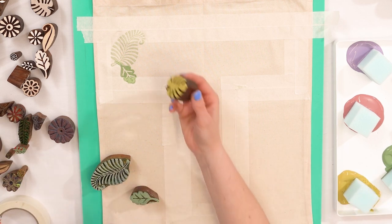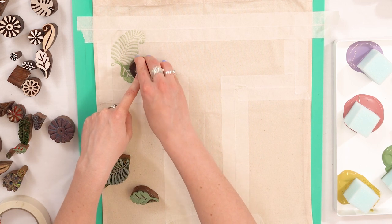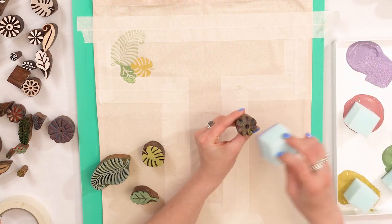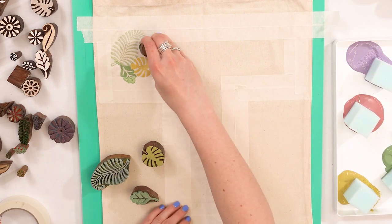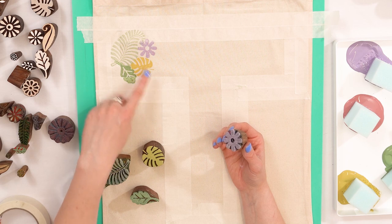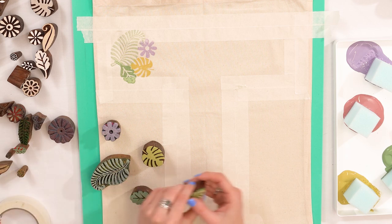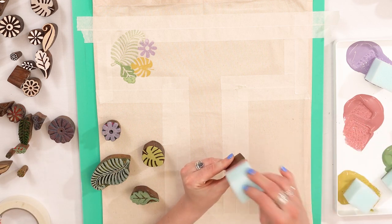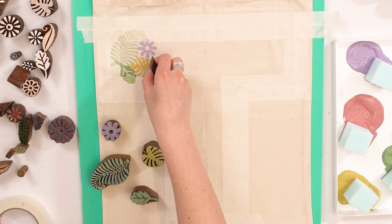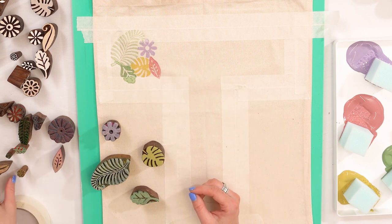I just print one at a time and I tend to stick to the same colour on the same block, but you can change them if you want — it just gives consistency. You can pick your colours at the beginning of the project. Print right up next to the previous print, if not overlapping, so you don't have any gaps. If you do have any gaps, we can fill them in at the end with a very small block. I'll speed it up and show you how it looks.